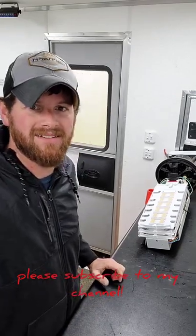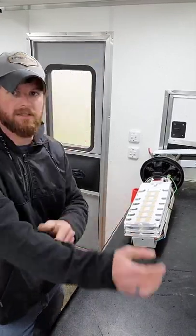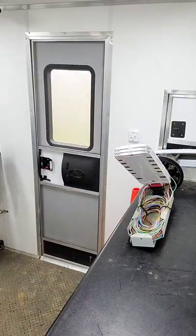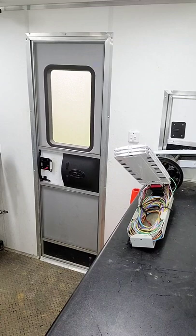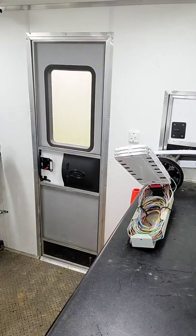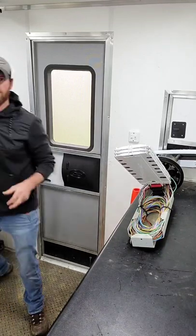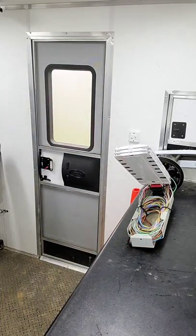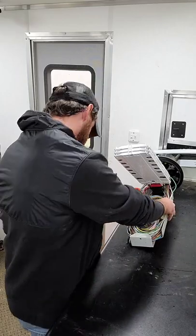Hey guys, this is Devin here with Hillbilly Networks. Today I'm going to show you how to do a mid-span — I've talked about that in previous videos but today I'm actually going to do it. I will list all the tools I use in my video as I have in previous ones. I have a mid-span tool that I prefer to use; it's pretty pricey, so I will give you an alternative which is what most people I work with use.